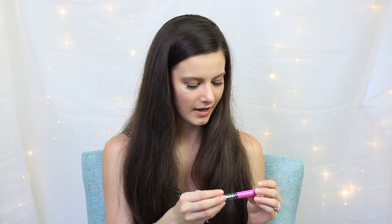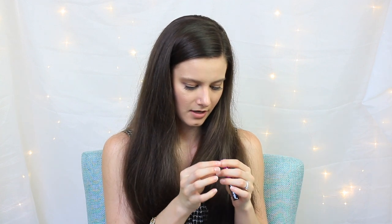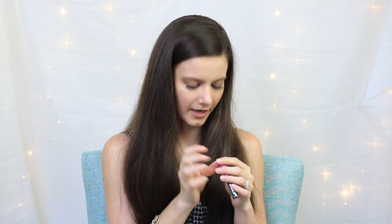Next we have what looks like a liquid lipstick by Kat Von D. It's in this crazy purple color, which I'm going to be honest — I'm not sure I would ever wear. I'll probably put it on just once to see how it looks and then take it right off, because I'm not really a bold color lipstick kind of girl. Maybe I'll find one of my friends who would like this.